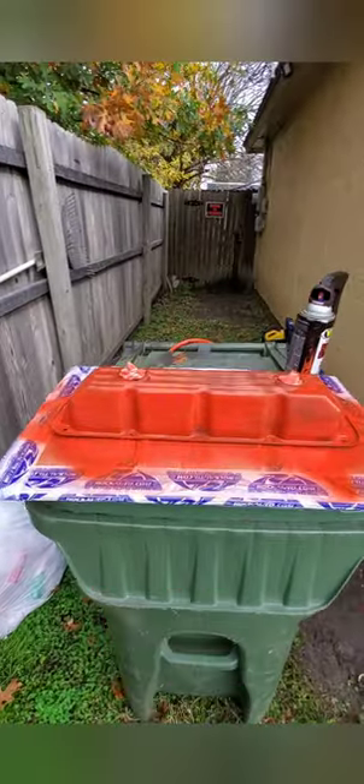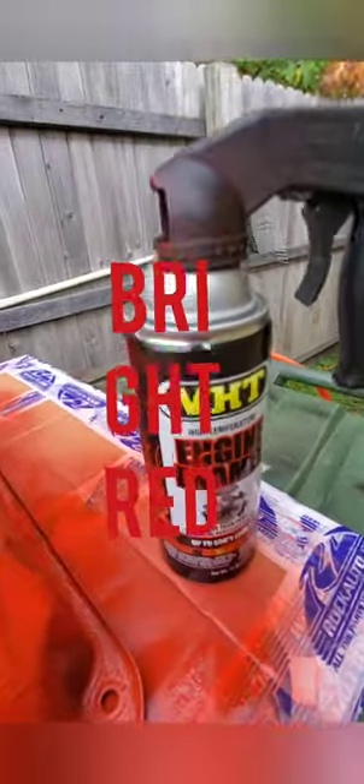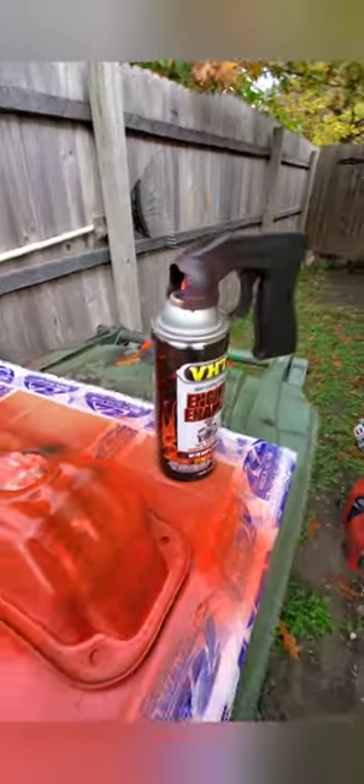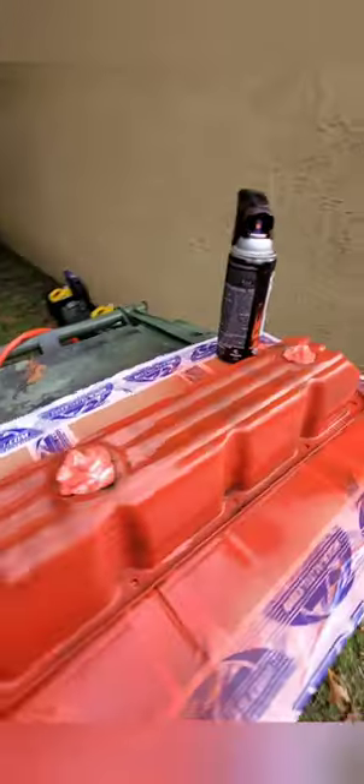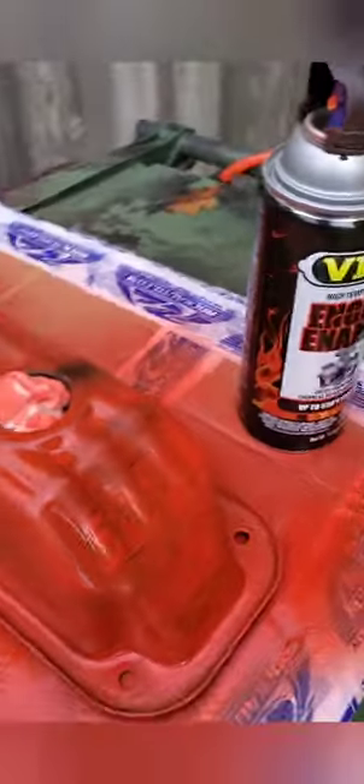This is my stage one — I'm prepping my valve cover for the painting process. I just got the right red engine paint. It's the first layer; I'm going to let it dry. I cleaned it up and de-greased everything. We'll just see how it turns out, step by step. I'm covering up the holes so no paint gets on there.